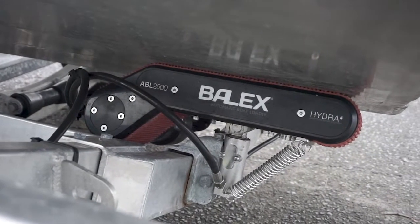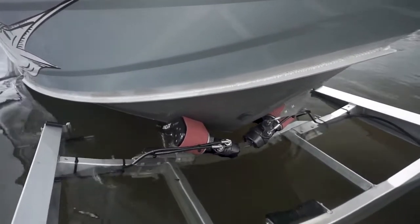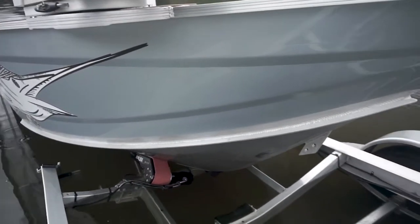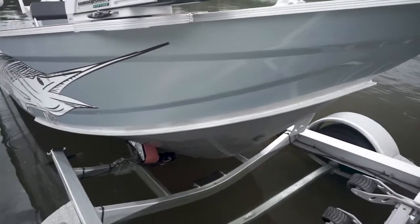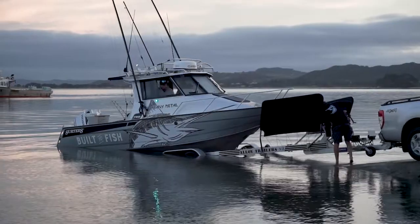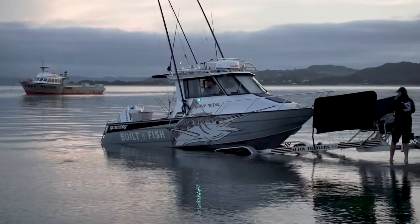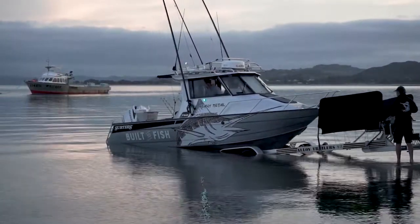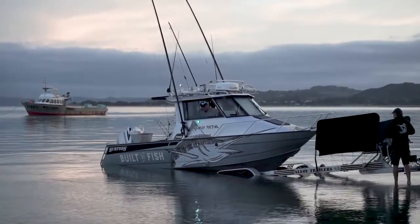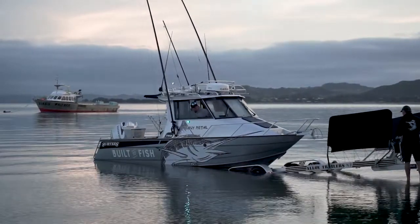The Baylex Auto Boat Loader is a hydraulically controlled roller that can either be incorporated into a new build or retrofitted to your existing boat trailer. It really takes the stress and hassle out of launching and retrieving your boat, and for me it adds a safety aspect because with the simple touch of a button the launching and retrieving of my boat can be paused and then resumed simply by touching a button.